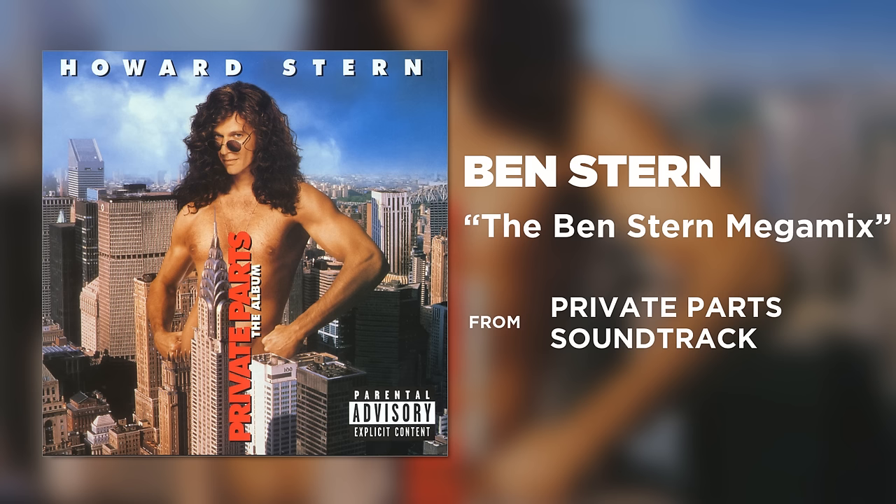Relejaka, relejaka. Dormez-vous, dormez-vous. Sonne les matines, sonne les matines. Ding-da-boo, ding-da-boo.